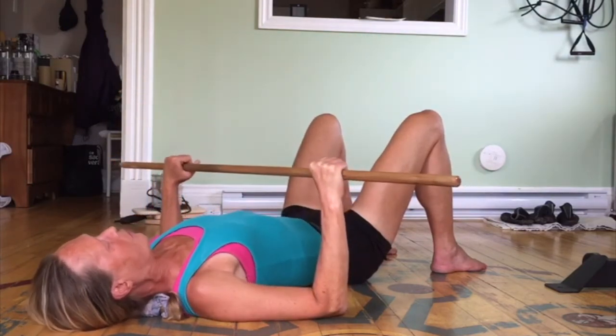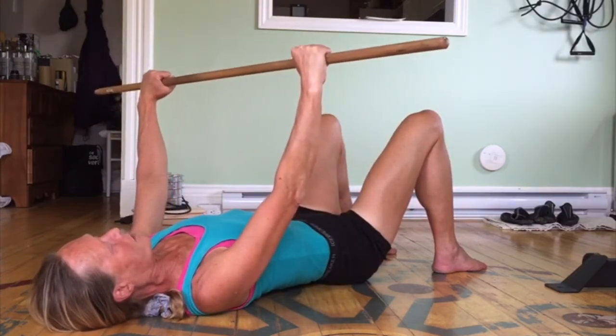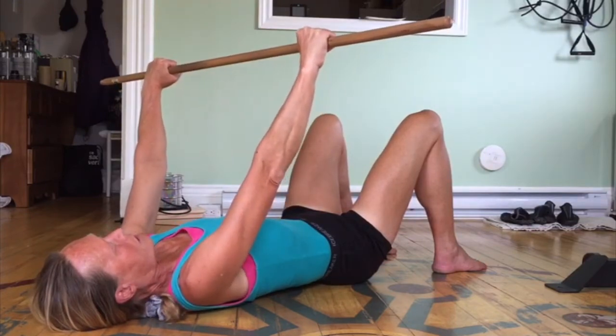Secondly, I want to keep the shoulders back into the bench, and as we try to straighten the arms — they won't straighten. So instead, people internally rotate the shoulders to try to extend the elbows.